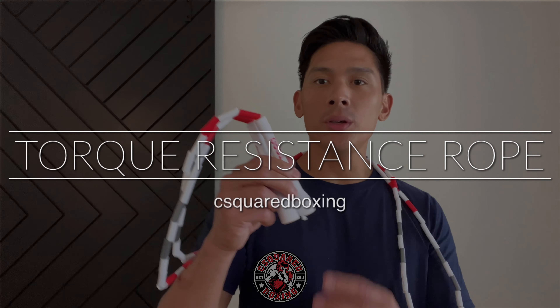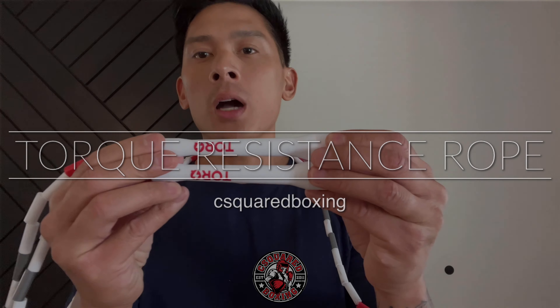Hey, what's up guys? Today I'll be doing a review on the Torque Jump Rope Company Resistance Jump Rope. So check it out.